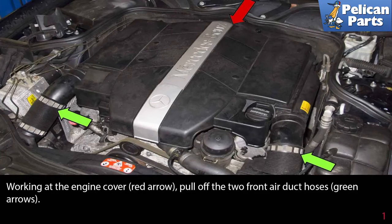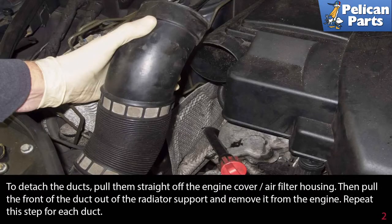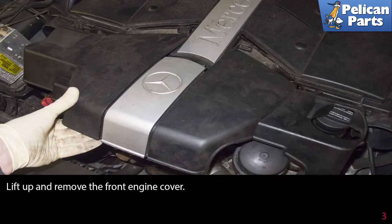Working at the engine cover, pull off the two front air duct hoses indicated by the green arrows. To detach the ducts, pull them straight off the engine cover and air filter housing, then pull the front of the duct out of the radiator support and remove it from the engine. Repeat this step for each duct.